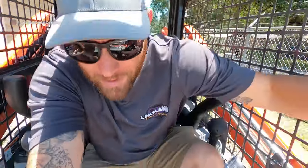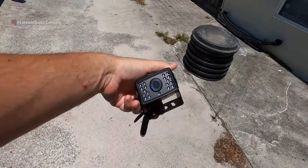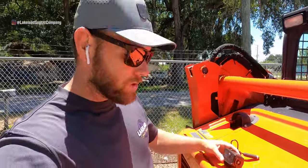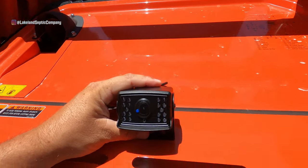Hopefully it's good quality, if not then oh well, but I'm going to try it. The one thing I'm not going to be able to do today is actually mount the camera itself — I don't want to screw any holes into my brand new skid steer. So I ordered a magnet; I'm just going to put a magnet on the bottom that way I can move it around.